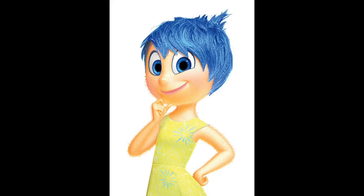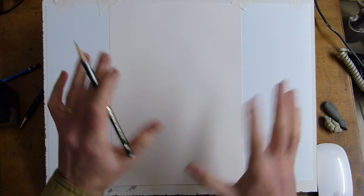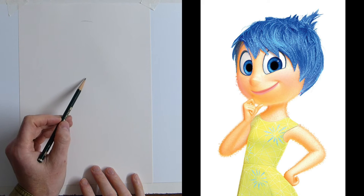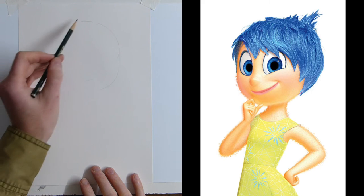We're going to draw Joy from Inside Out, and drawing should be joyful — you should have fun. This is for beginners, it's going to be very quick, and we're just going to start off nice and simply with some big shapes, so you can see Joy's head and chin.